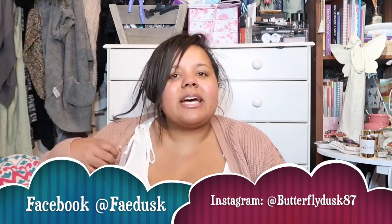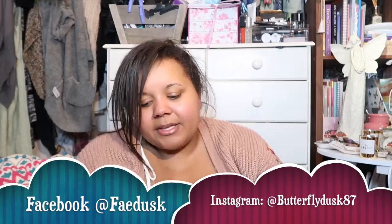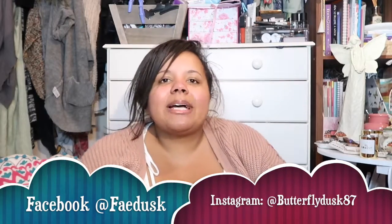Hi guys, it's me Fey here at Fey Dusk, and I am back with another video. I'm doing a video in a new series — my Moon Magic 101 series. As with my usual 101 series, this is going to be a brief introduction to moon magic: different phases of the moon, different things you can do at different phases, and all that good stuff.